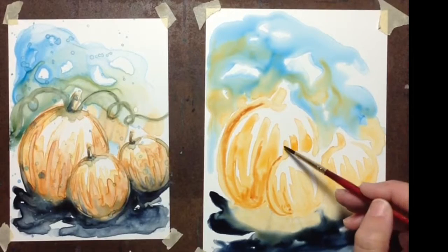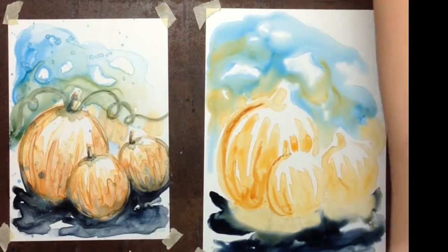For our final project we're going to be painting a little group of pumpkins, just in time for fall. This will be a fun, loose, impressionistic painting and I'm gonna walk you through every step. I hope I've convinced you to give Yupo paper and watercolor a try — I know you're gonna have a blast. I can't wait to see your progress and all the things you're gonna create, so I'll see you at the first lesson.